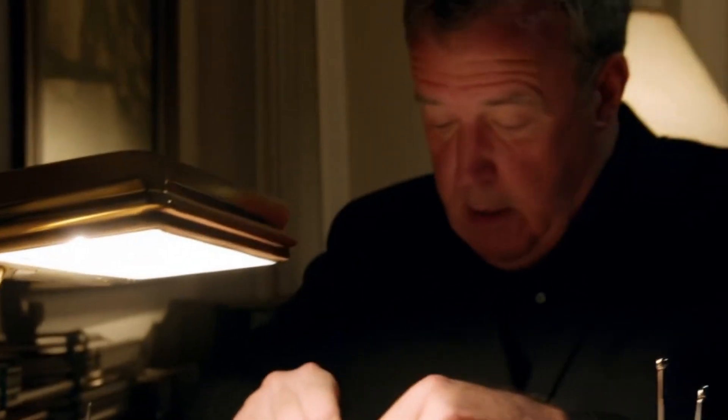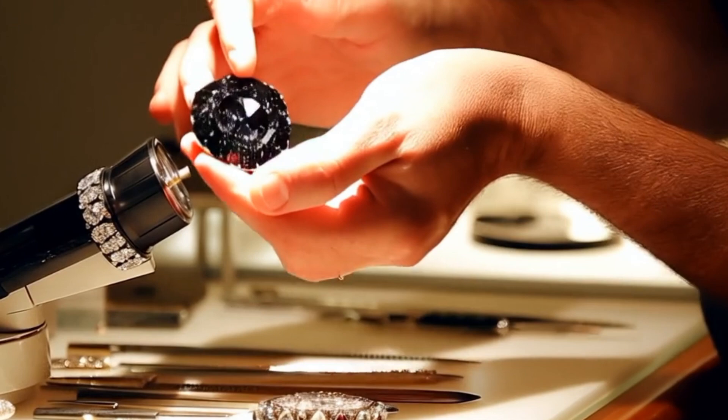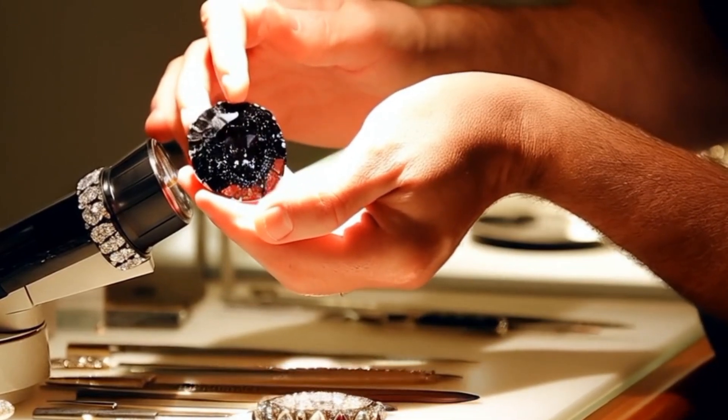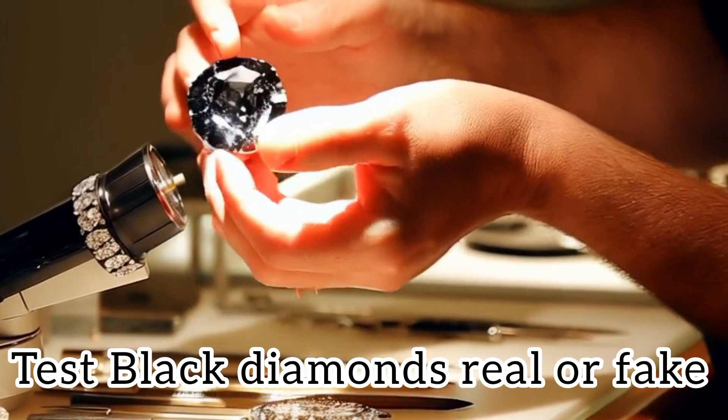Four: Electrical conductivity test. Carbonado diamonds conduct electricity, unlike most diamonds. A moissanite tester can help here, as moissanite and carbonado both conduct electricity. If it passes both thermal and electrical tests, it's possibly carbonado or moissanite.